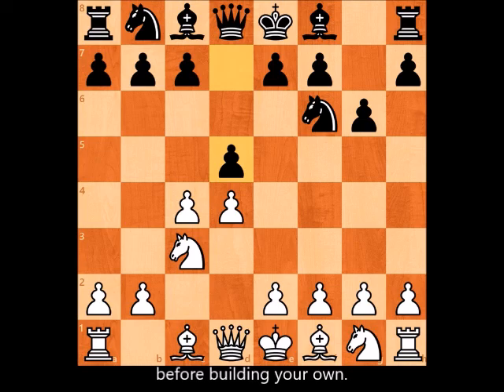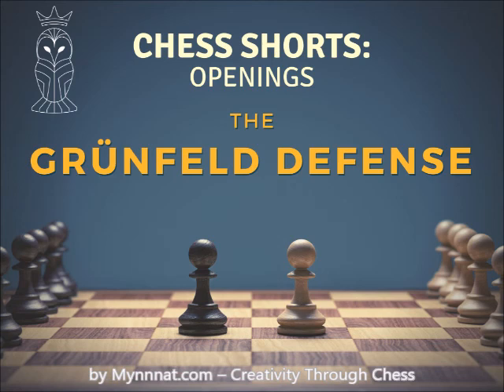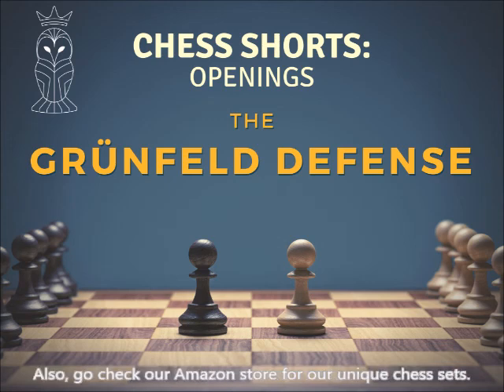That's all for now. I hope you enjoyed another Chess Shorts episode by Mayna.com — Creativity Through Chess. If you'd like to be notified of the next episodes, like us on Facebook and visit our site. Also check out our Amazon store for unique chess sets; major discount coupons are available on our site.